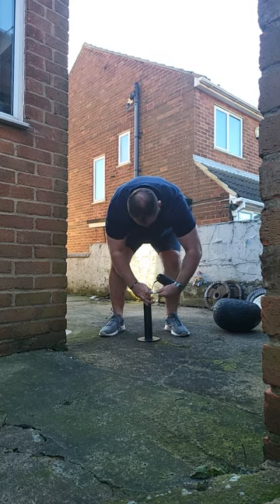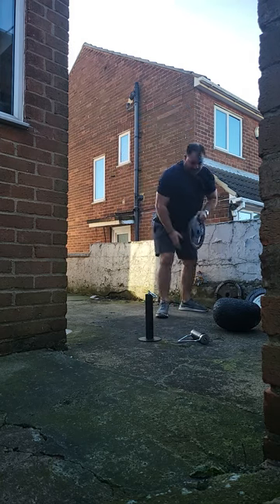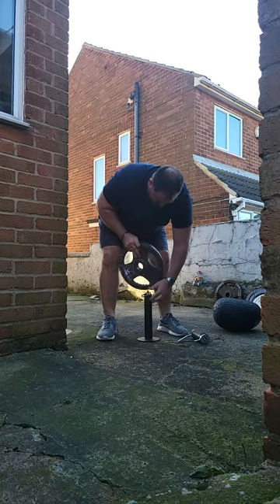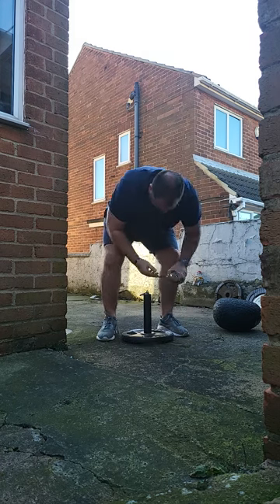I think it weighs about 3-4 kilos on its own, so I'm just going to stack load it up. We'll record — I think it's 132 kilos — see if we'll get anywhere near that. First off, I'm just going to put a 15-kilo plate on.